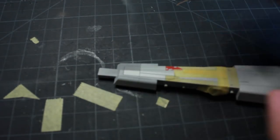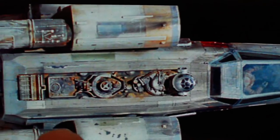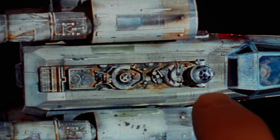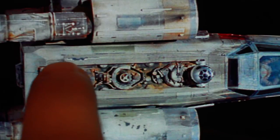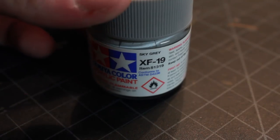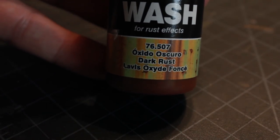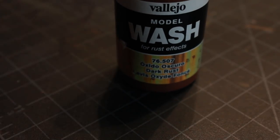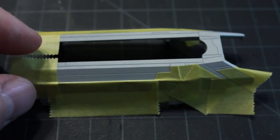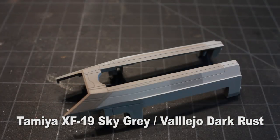They're a little predominant right now, but once I get to the weathering portion it won't be as noticeable. You'll also notice on the top back portion there's a grayish, dirty, brownish area around this section. I'm going to use Tamiya Sky Gray with a couple of drops of dark rust mixed in. I've taped off the section that needs to be painted, given it a shot of my paint, and you can see it right here.